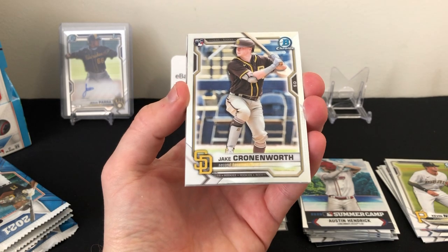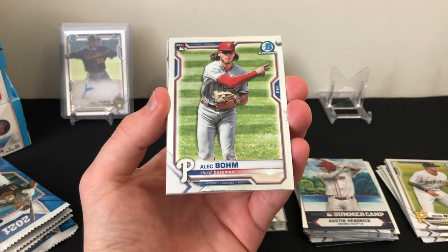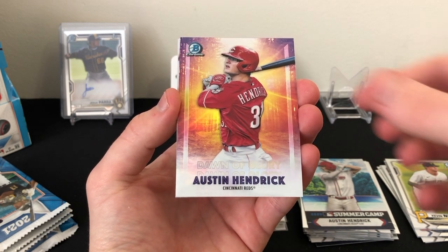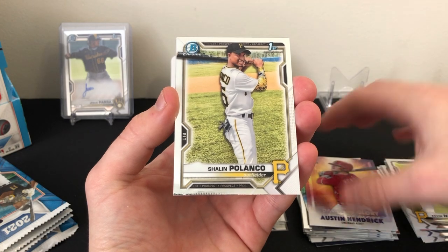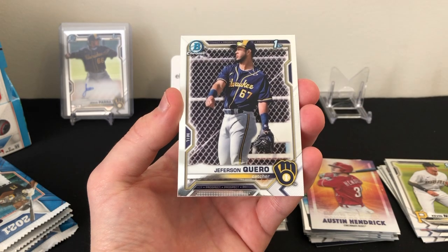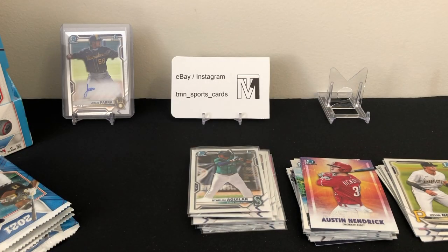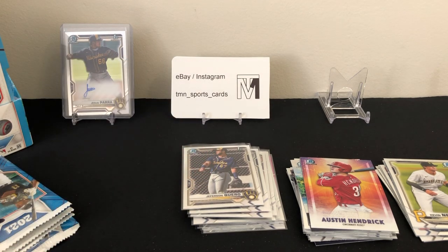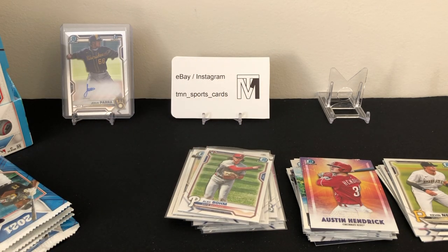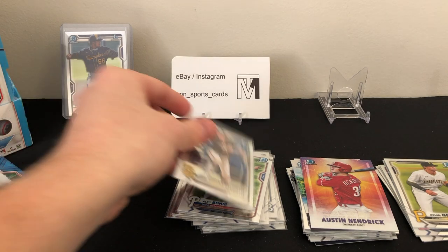Second pack of mini box two: nice Cronenworth rookie, a Bam Adebayo rookie, an Austin Hendrick Dawn of Glory insert, and then one of the better guys — Shailen Polanco first Bowman and Jefferson Carrow first Bowman. I believe Shailen Polanco is one of the better prospects in the Pirates organization, though I could be wrong. Going to get all these guys sleeved up and move on to the next pack.